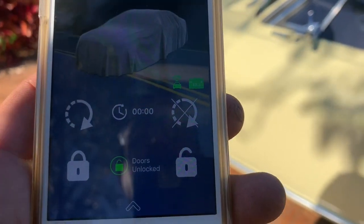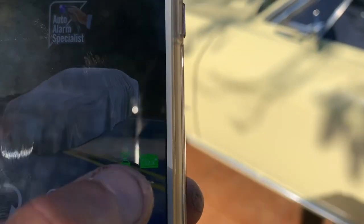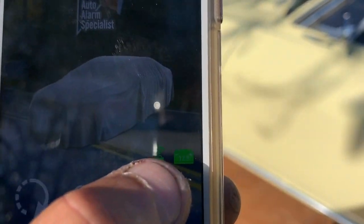It does have GPS, but for security reasons I don't want to show the location of the vehicle since this is a very rare car. The app shows a little battery level indicator with the voltage of the battery, and it also shows you the signal strength of the unit inside the vehicle.